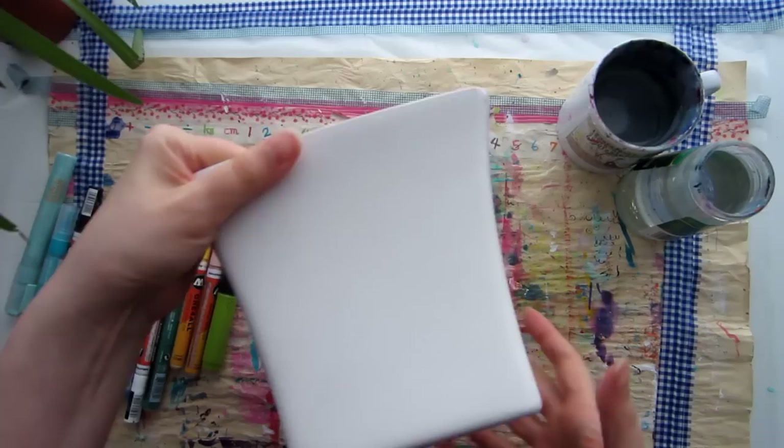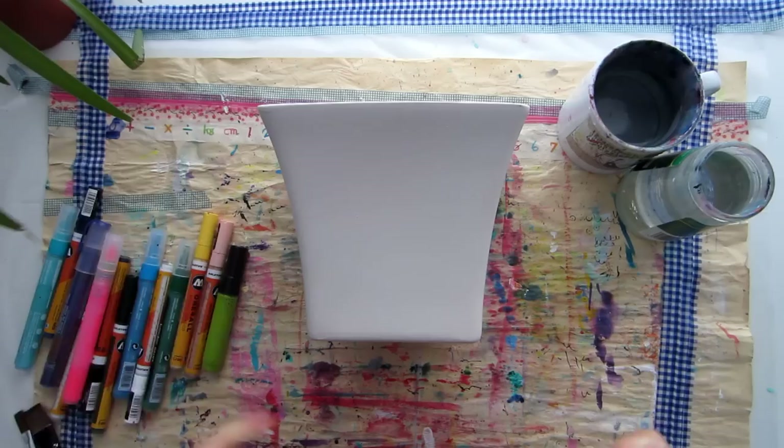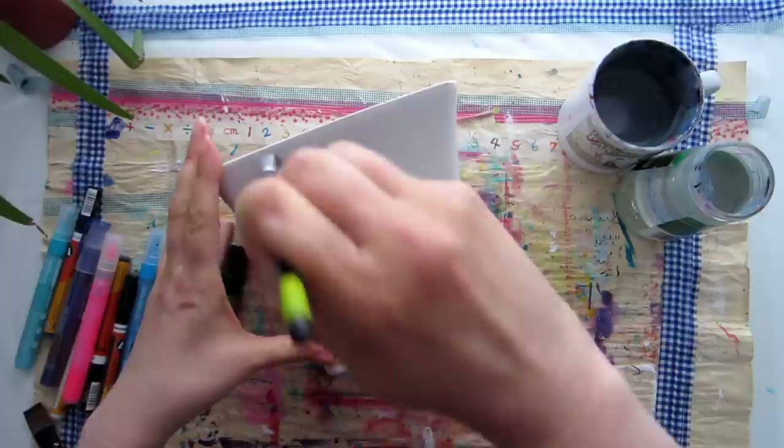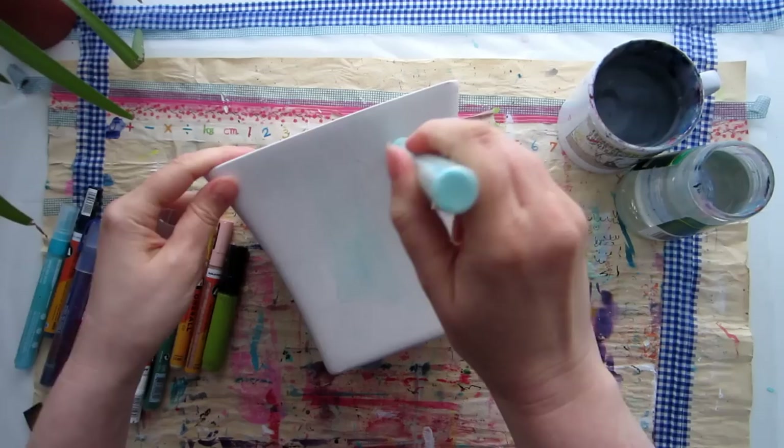Let's get stuck in. You're going to need a pot for this. I found mine in a charity shop for a quid, which is just under a dollar. It's ceramic with a sort of satin matte finish, and I thought this would just be a lot easier to work on than a gloss-coated pot. Apart from a quick wash with soap and water, I haven't treated the pot with anything beforehand — I've not sanded it, I've not primed it, I've just kind of jumped straight in with some paint pens.